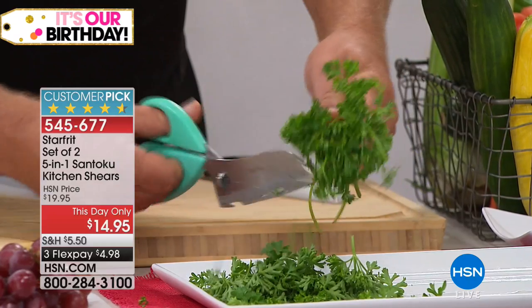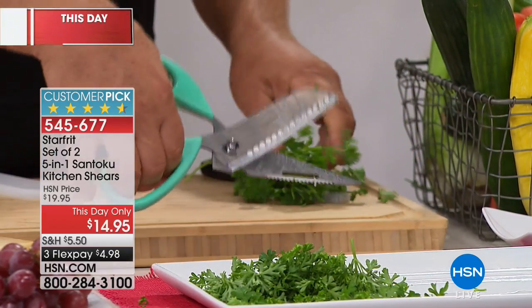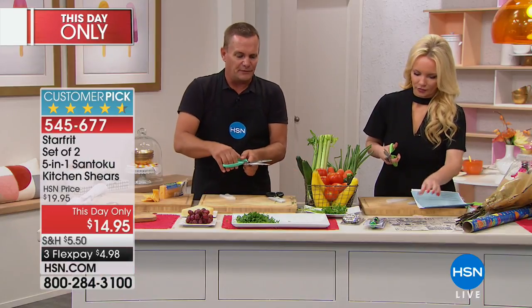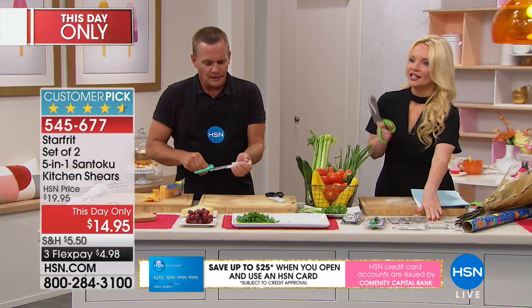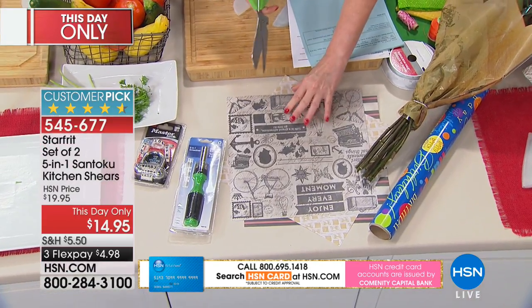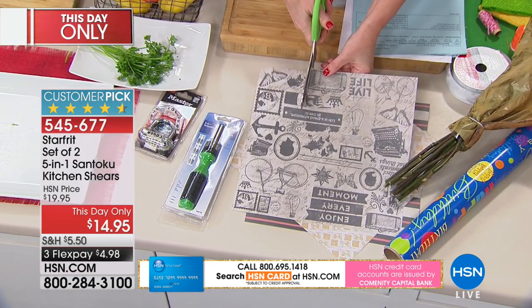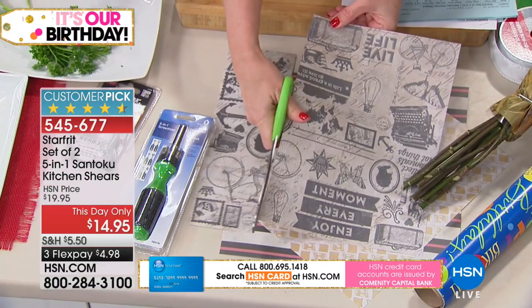What's great is you get two in that set. I keep one in my tackle box and one in the kitchen because it comes in handy for fishermen, sportsmen, and even crafting. We've already sold almost 400 of these. This is a this-day-only price. Even for crafters — we've got crafting paper here. Even if you need to grab these to do birthday wrapping paper, it's perfect for that too.